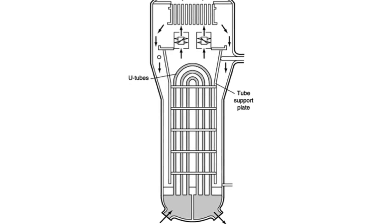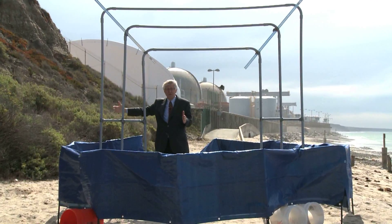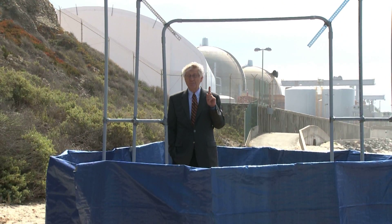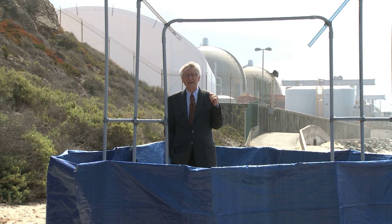We've modeled up three tubes here. In fact, there would be 9,700 tubes on this side and each one would cross over into 9,700 tubes on the other side. When San Onofre decided to rebuild their steam generators, they made a design change, and I believe that it's that design change that's causing the tubes to fail inside.